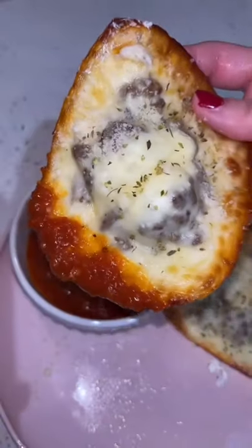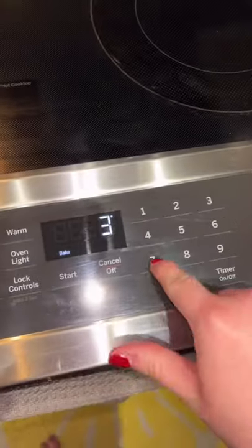If you're keto or low carb and you're missing Italian dinners, this is keto ravioli and it is so easy and so delicious.